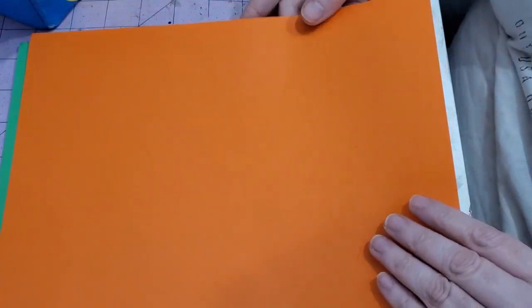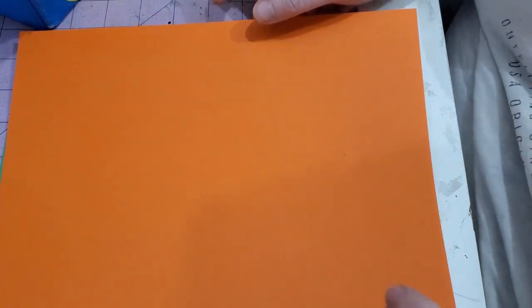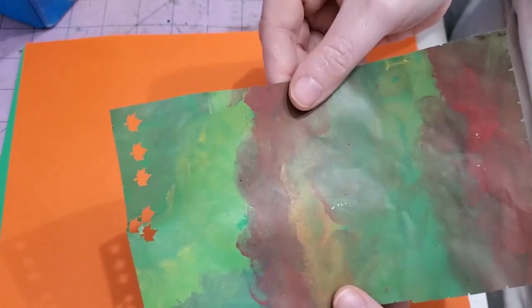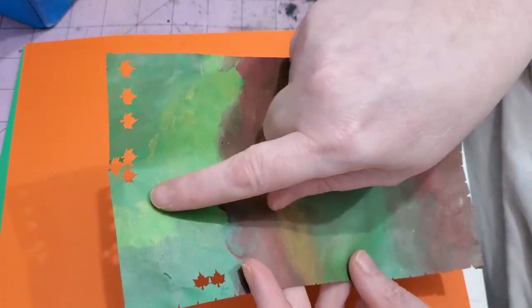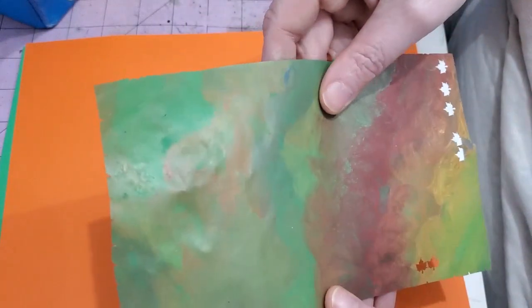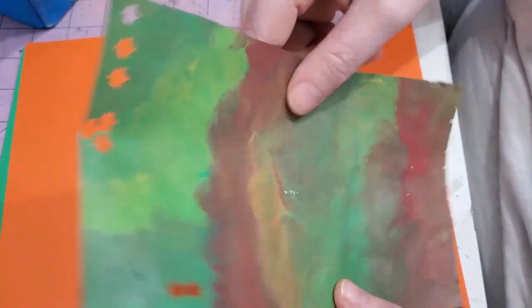I'm going to try orange as well as a base and see how that looks. I'm going with more of a summer color as opposed to autumn colors, which is what I did previously. For autumn colors you can see I used oranges and reds, yellow, light green, dark green, and just sort of blended them together roughly, and it works fine even if it's done roughly.